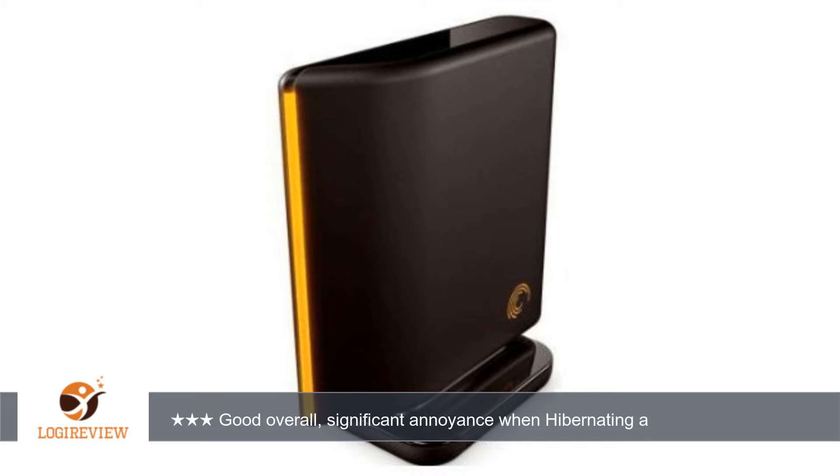A customer wrote: for the price it wasn't bad. The light bar is only visible from the right side, which is worthless if you have it to the right of you. The drive takes about 5 seconds to spin up, which is annoying on boot up, especially when you have a few of them, and annoying when you are accessing it. Not a huge deal, but dumb design.